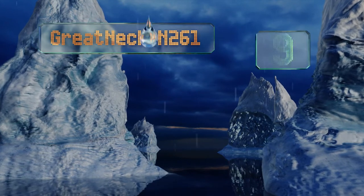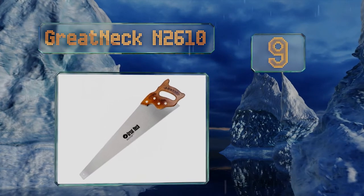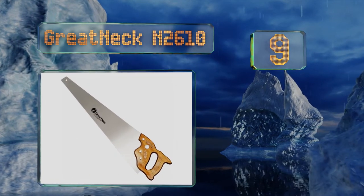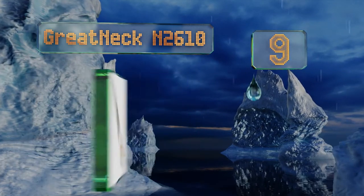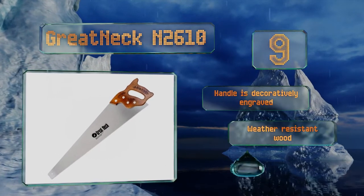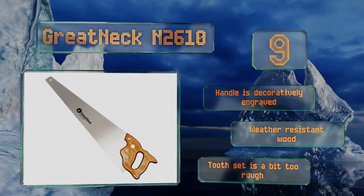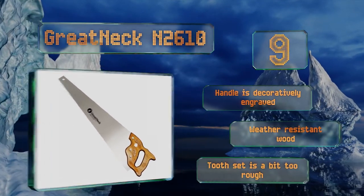At number 9, if all you need is a saw that can give you basic cuts with a little time and a fair amount of elbow grease, the simplicity of the Great Neck N2610 will serve you well. Its hardwood handle is a bit old-fashioned, and that can cause discomfort with extended use. The handle is decoratively engraved and made from weather-resistant wood, but the tooth set is a bit too rough.